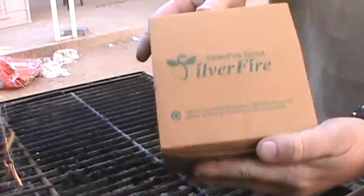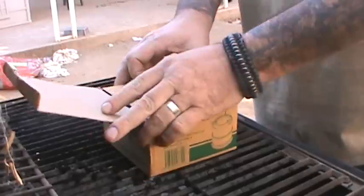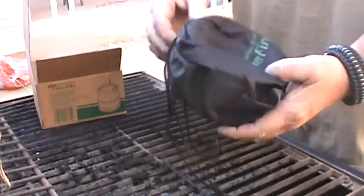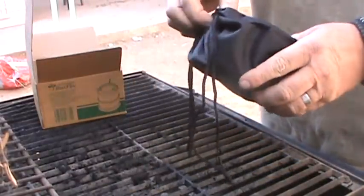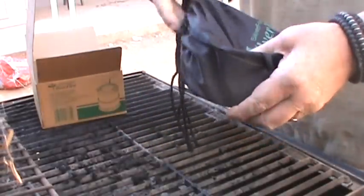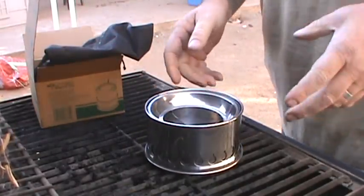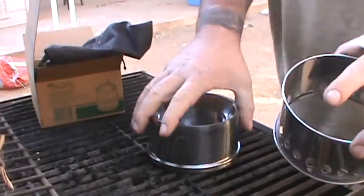Check it out - the Silver Fire Scout. Todd sent me this to do a quick review. This is his smallest - I'd say one of the most innovative top load updraft stoves on the market from Silver Fire. This thing is really cool - you can see how big it is compared to my hand. It's a really nice little stove, comes in a nice little case, and it's a very clean burning stove with dual burning.